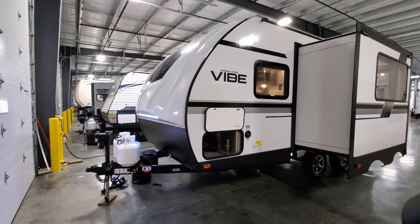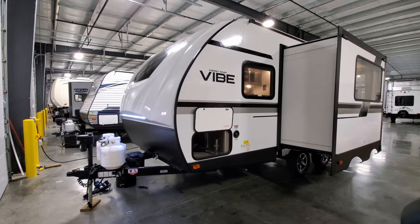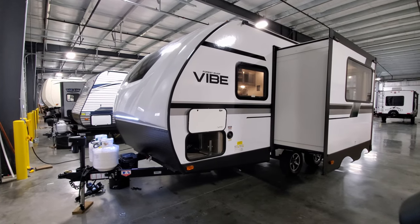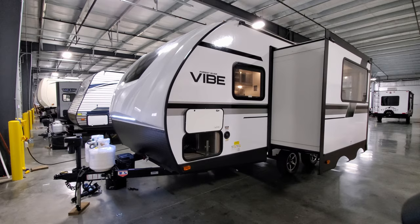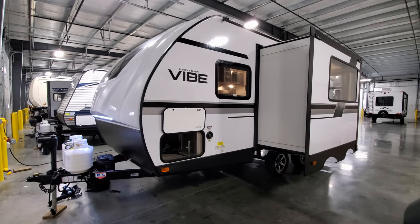Overall, a nice little RV — lightweight, quick and easy to tow. Great for older campgrounds and state parks that don't allow big campers. This would be perfect for a couple to travel around. Now we're going to close everything up and show you what it looks like closed.